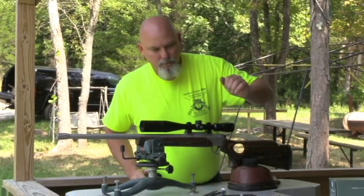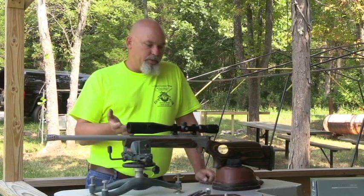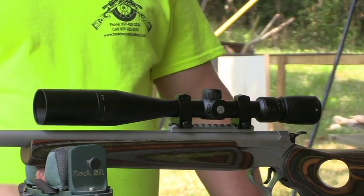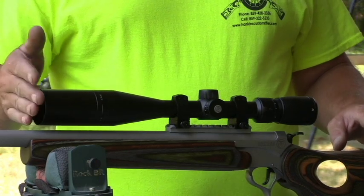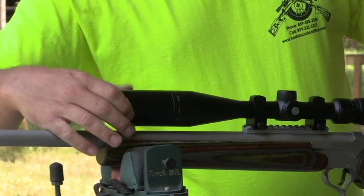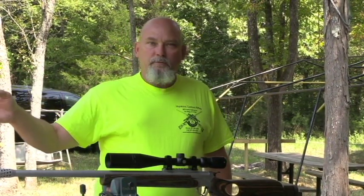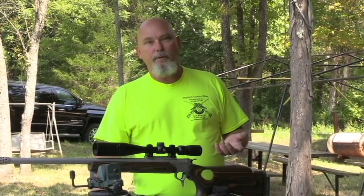Moving on to the scope - this is a Vortex scope, their new model that's come out within the last year. I've sold a couple of these but this is the first one I've actually sighted in and shot with. They call this the Razor HD and it's got a one-inch tube, 3-15 power with a 42 millimeter objective. It comes with a nice little sun shade that you can screw off if you don't want to use it. I've already looked through the scope at 25 yards - the lenses are super clean, crystal clear, really nice glass. So far I really like the scope.